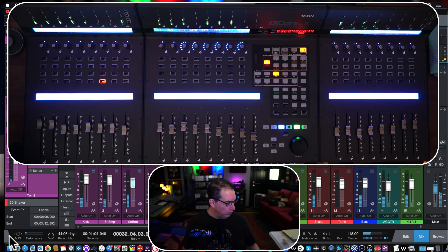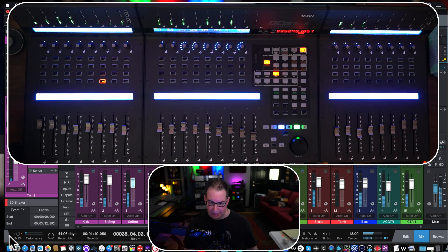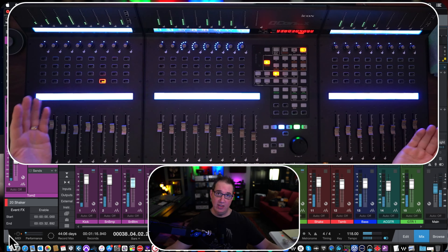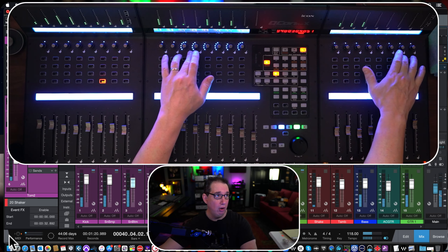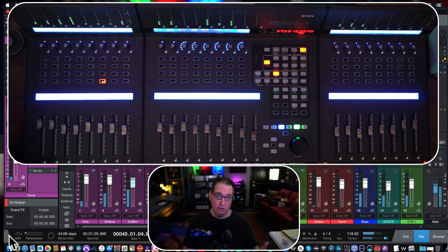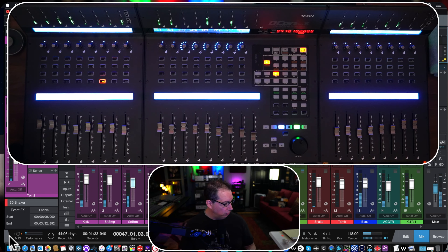Another point I really like is the lot of functionality in this master section — lots of ways you can program plugin parameters to all the encoders. Depending on how many extensions you have, you have more encoders you can program with all kinds of plugin parameters. Most control surfaces will have that functionality, but it'll be limited in scope because of the number of buttons and switches on those units. This one is more expandable.